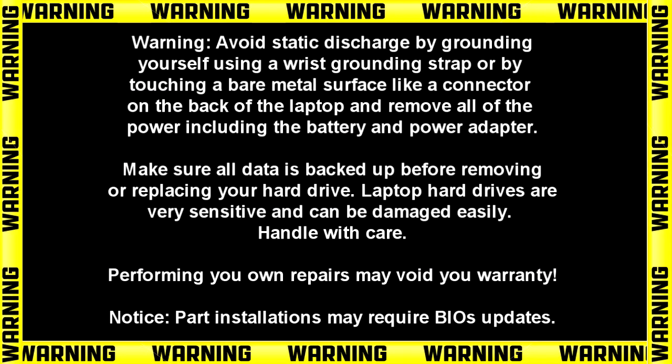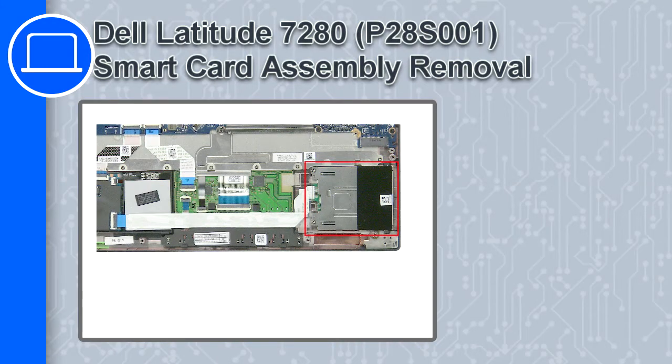Hey, how's it going? This is Ricardo, and in this video I'll show you how to remove the smart card assembly from a Dell Latitude 7280.